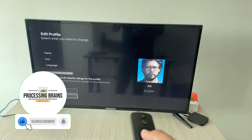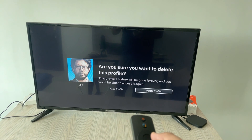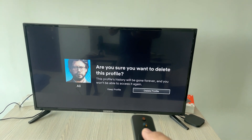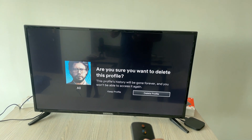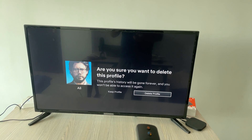Now go down to the bottom — here you can see 'Delete Profile'. Click on Delete Profile and press OK to confirm. By doing so, you'll be able to delete a profile on Netflix on TV.